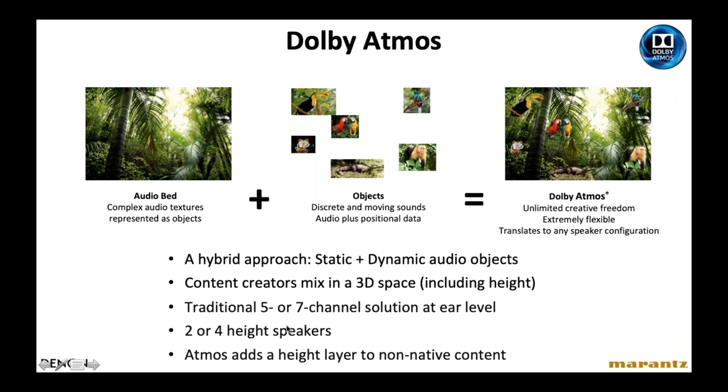A 3D audio mix consists of two components. The audio bed covers background sounds — like wind, leaves, and a nearby river — that exist everywhere, not in any specific space. On top of that, the mixing engineer can place specific sound objects in specific locations in space. For example, in a jungle scene, the engineer can place the monkey here, the parrot here, the bird there, and the frog there. This gives engineers a higher level of specificity to place sounds in space, making the home theater experience much more realistic.